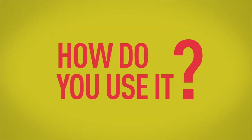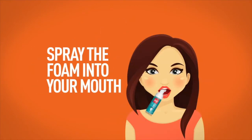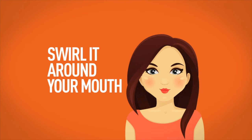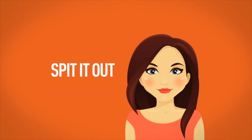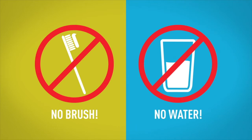So, how do you use it? Simply press the dispenser a few times and spray the foam into your mouth. Swirl it around your mouth for several seconds and then spit it out. Eureka! Thanks to Splat, your teeth will be clean in only a few seconds without the need for a brush or any water.